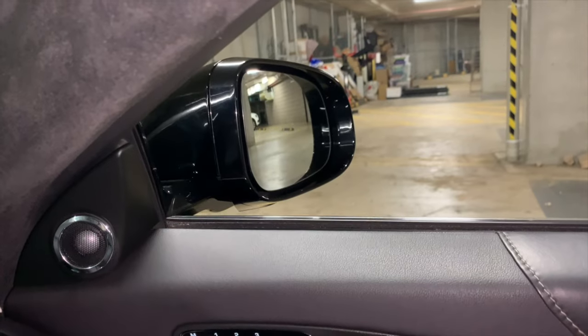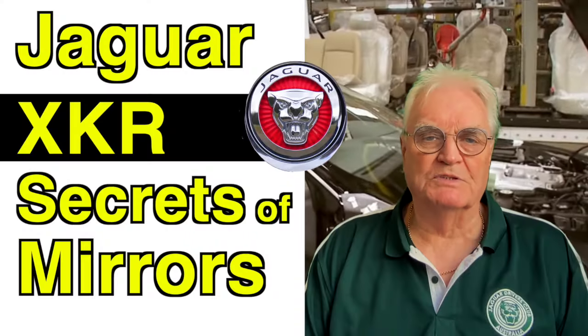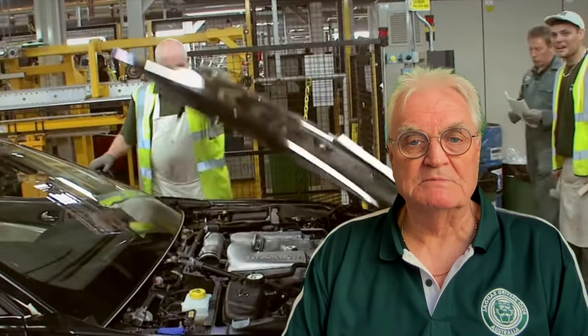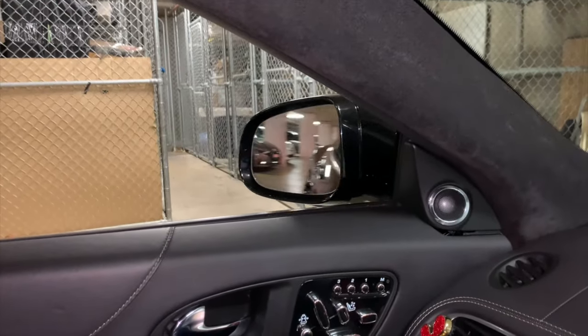I'm sure you'll have heard the phrase 'life is like a mirror' and it's very apt for owners of XKRs, as their cars reflect their passion for grace, space and pace — well, perhaps not so much for backseat space, but that's another story. This video details the secrets of the XKR's mirrors.